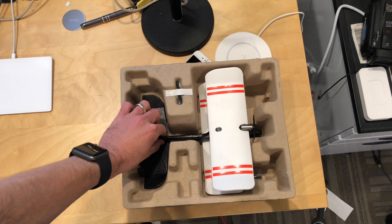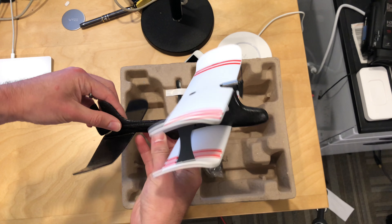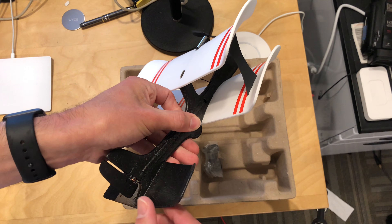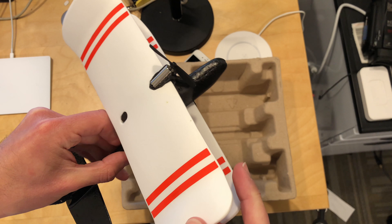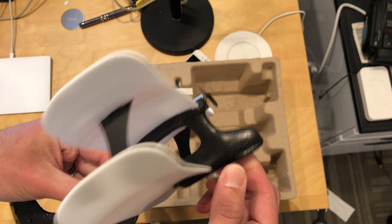Hey everybody, it's Lon Seidman with a quick mini review of something I got in a while ago and just never got around to reviewing. This is the Toby Rich Mosquito — a little biplane drone that you control with your phone. This came in free of charge from the manufacturer, however nobody is paying for this review and all the opinions are my own. Nobody is approving this video before it goes up.